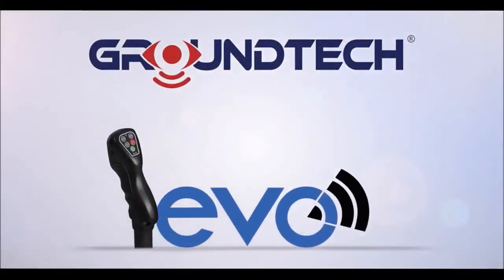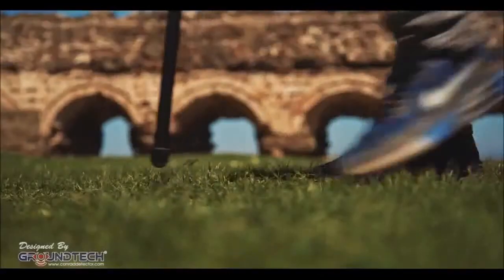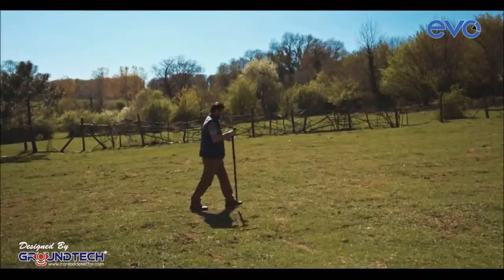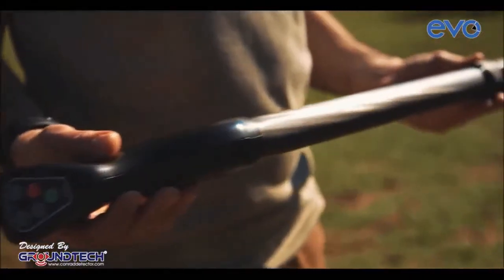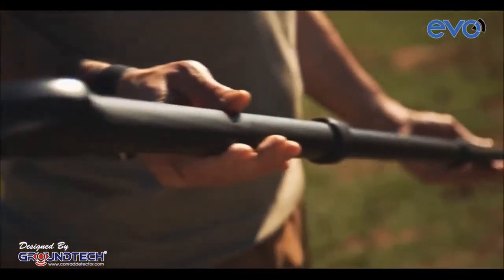Welcome to GroundTech's new Evo Underground Imaging Devices operating video manual. With this video we will try to show you how to use Evo and how you can do a search. Evo is an underground imaging device which is 60 cm in normal size and becomes 120 cm when fully extended.